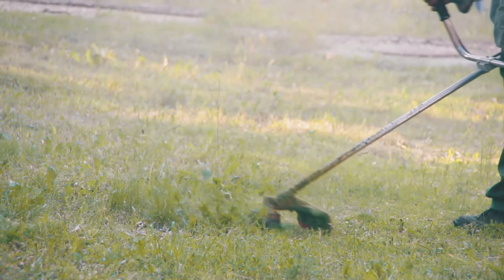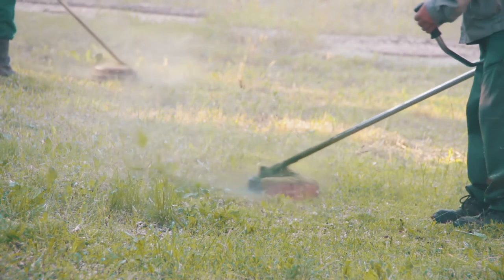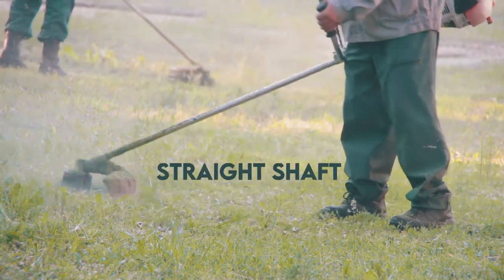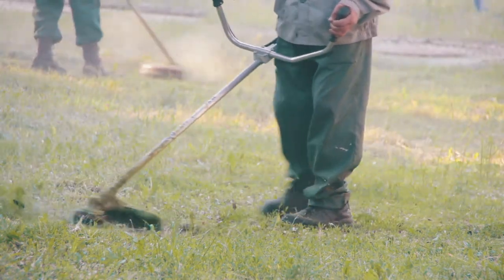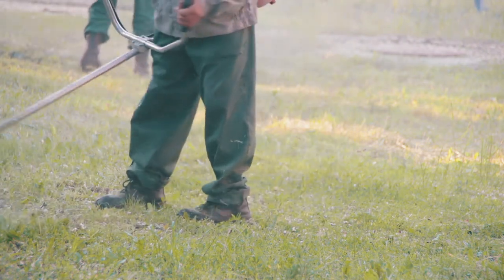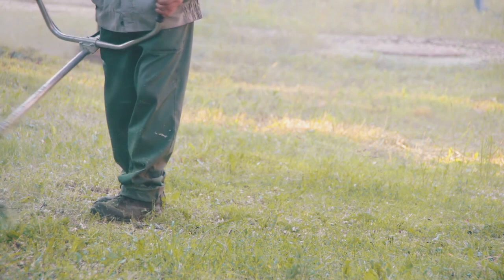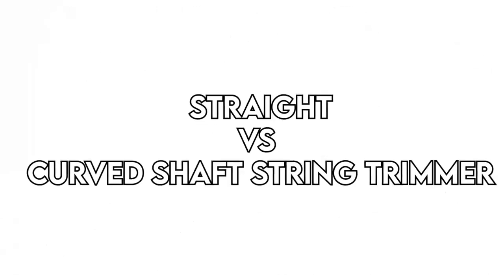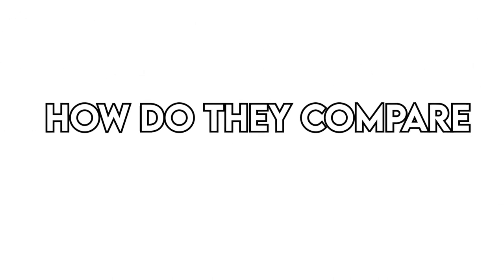When looking for a trimmer for your yard, you need to look at the type of shaft that comes with it. There are two types of shafts to consider: a straight shaft and a curved string trimmer. The shaft on a trimmer acts as the main body on which the handle and throttle are mounted, regardless of the type of trimmer. This part transfers power from the motor and engine to the lines that cut the grass. Straight versus curved shaft string trimmer — how do they compare?